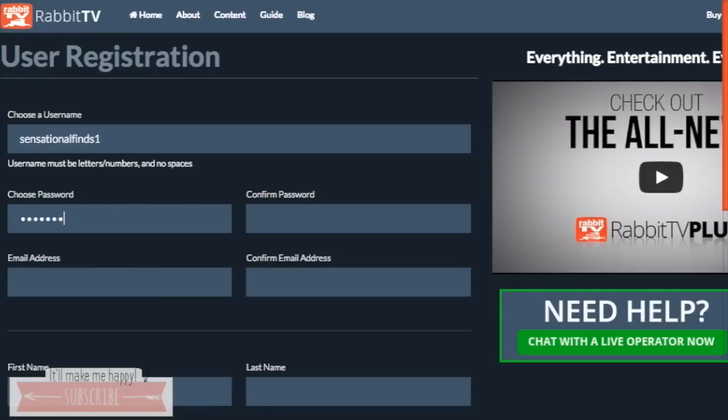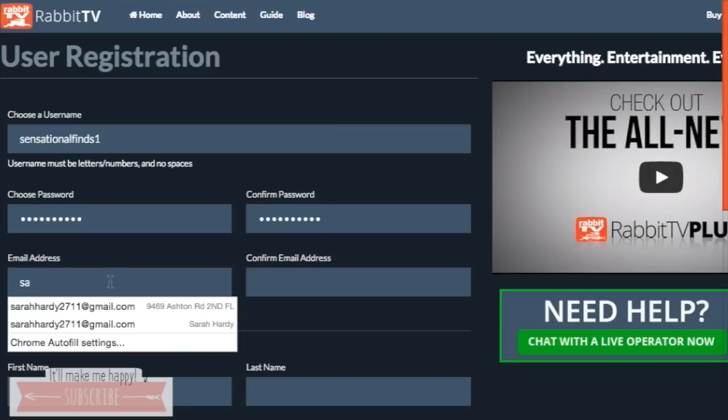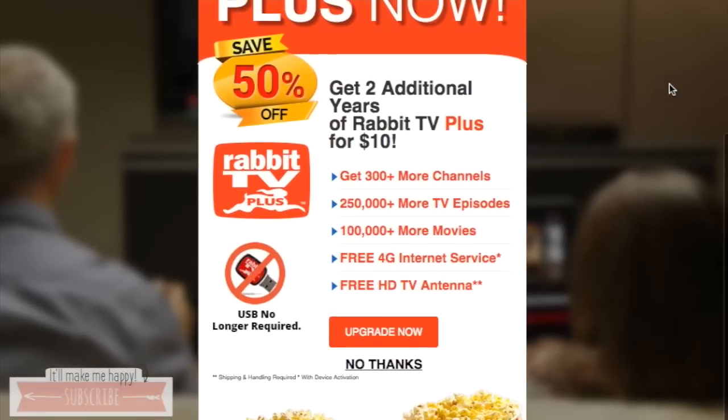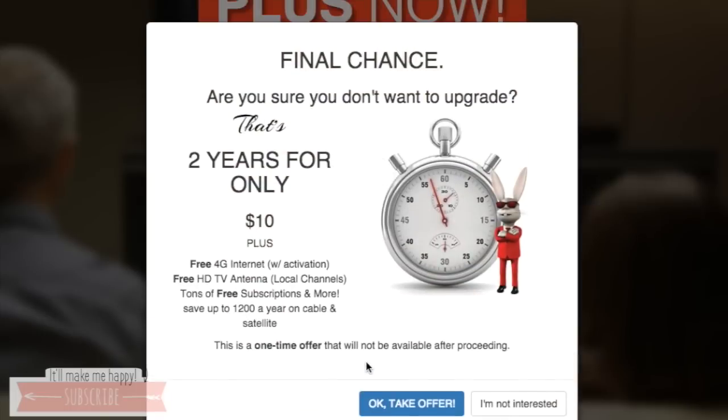They're going to have you set up a username, a password, your email, your name, your address — all of that good stuff before you can even see what shows they have to offer. But I'm going to give you a sneak peek right now. So when you do all of that, it comes to this screen and it's going to have you upgrade.